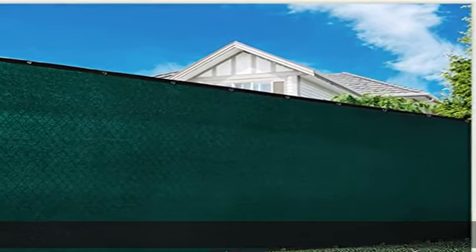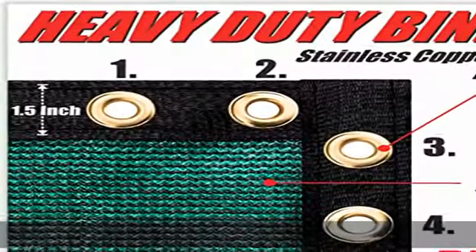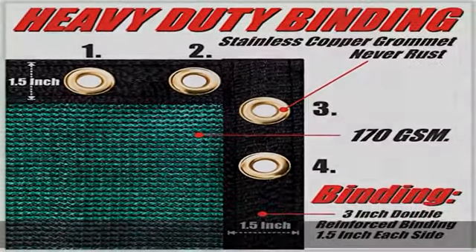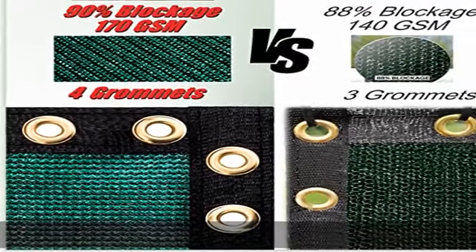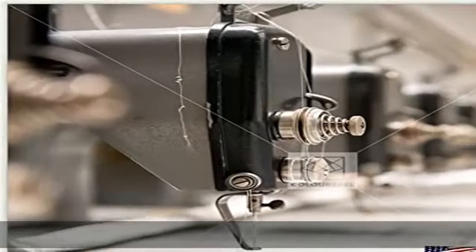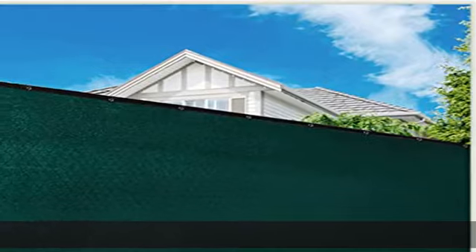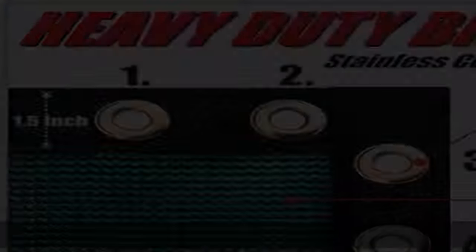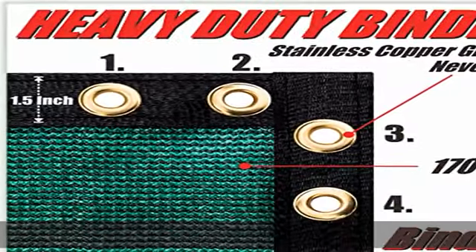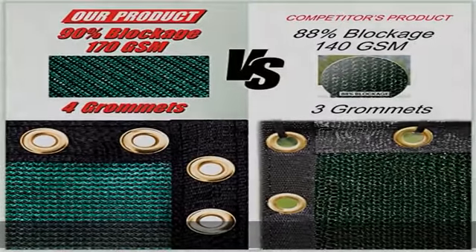Virgin UV-stabilized compounds and thick material. Actual height is 5 feet 9 inches, fits perfectly on a 6-footer fence. The only fence screen product on the market made of 170 GSM 100% virgin, non-recycled HDPE material. Went through 20,000 hours of laboratory UV testing and proved to be 70% more durable than recycled HDPE under sun exposure. Fabric has been treated with UV-stabilized compound, preventing fence screen from drying out, tearing and fading, significantly extending the lifespan.